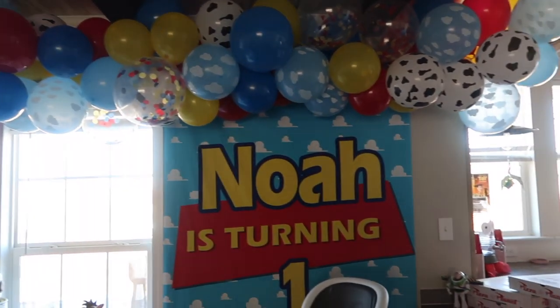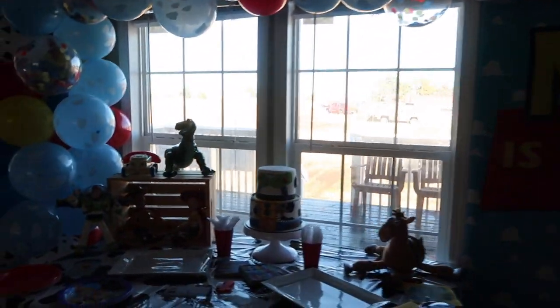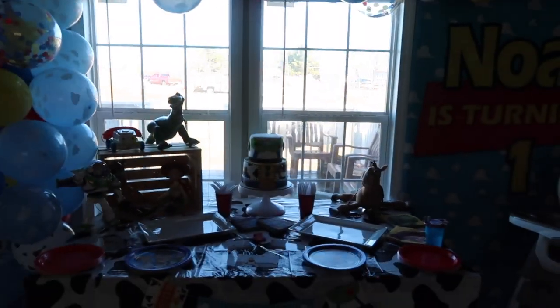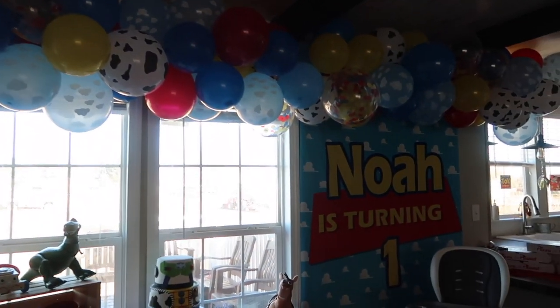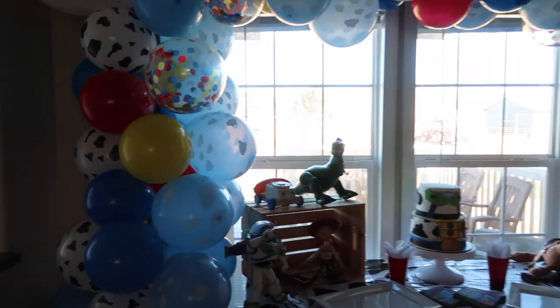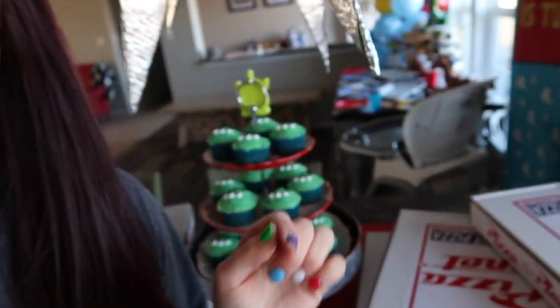The balloon arch — I actually used fishing line and threaded a needle with it, which was not easy, but I just poked it through the bottom of each balloon instead of using the thing it came with, because the balloons kept slipping off with that. The pizza boxes come flat and plain white and you have to put the stickers on them, so I had to do that for all ten. My husband actually made these cupcakes.